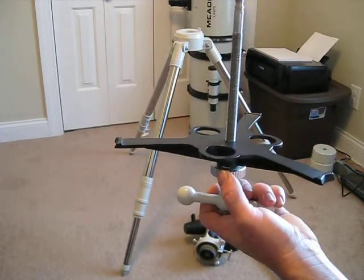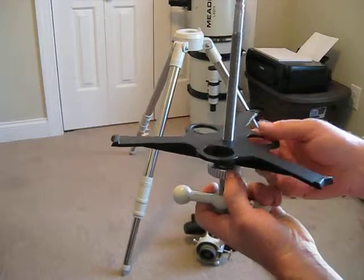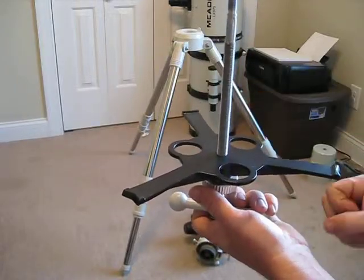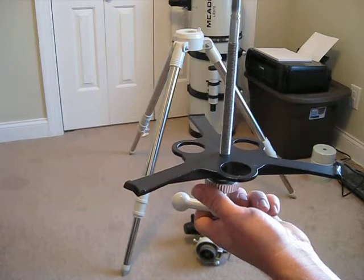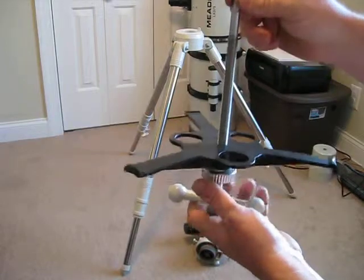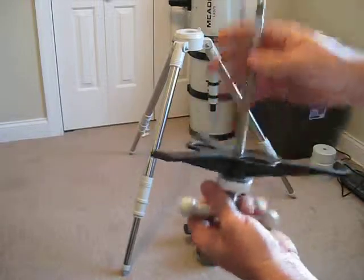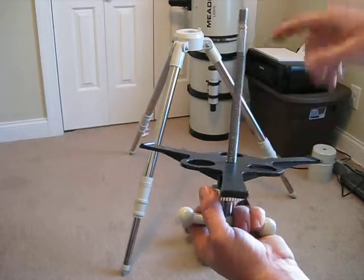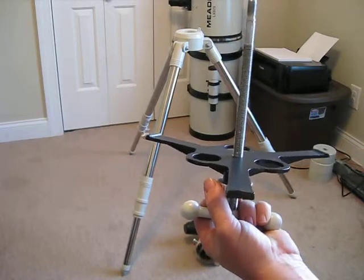The other thing I was getting concerned about was when I move my telescope from inside to outside. We slack this off and turn the leg brace so the legs fold up, then we pick it up and tote it around. Well, the only thing really holding the head to the tripod is that C-clip. I was worried that it could pull the whole rod up through the tripod, the tripod could fall down, and it might make me drop it.